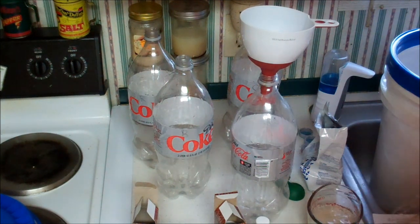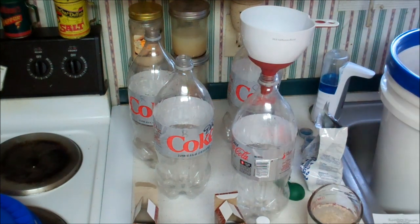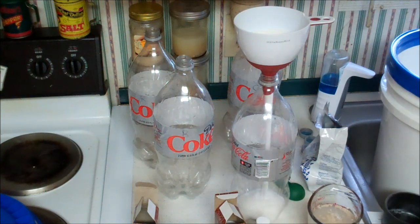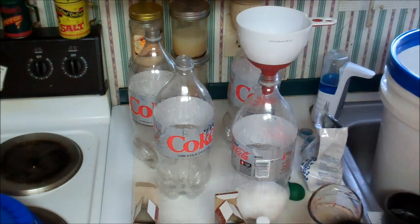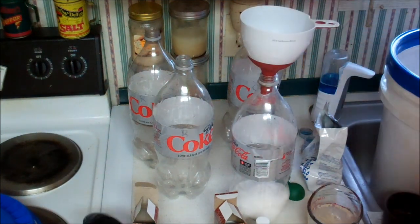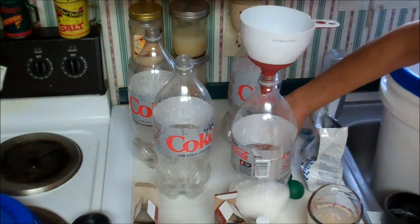While that's activating, we're going to go ahead and get our sugars ready. We're going to need two and a quarter cups of sugar, which is one and an eighth cup in each bottle. And we're going to use one tablespoon of extract, so it's a little more than a teaspoon and a half.